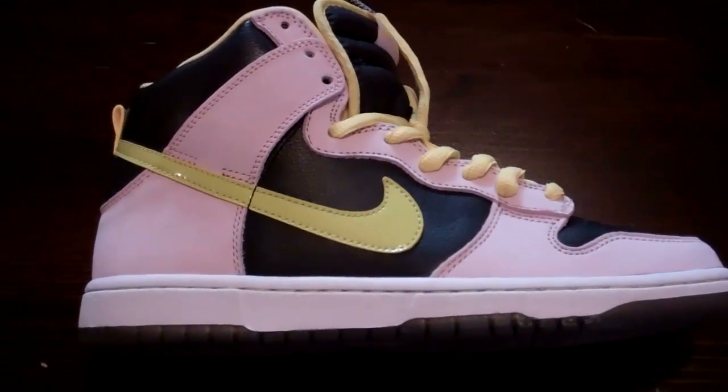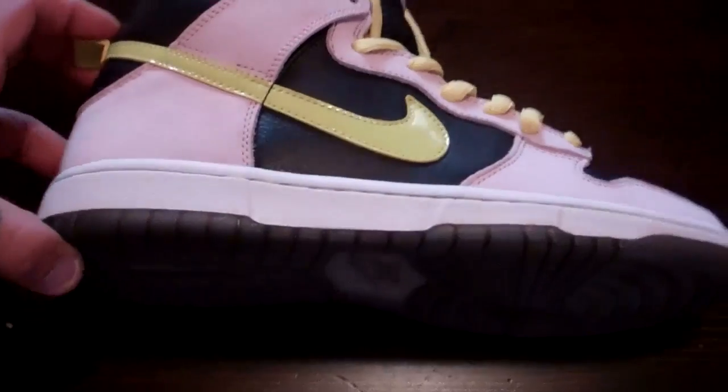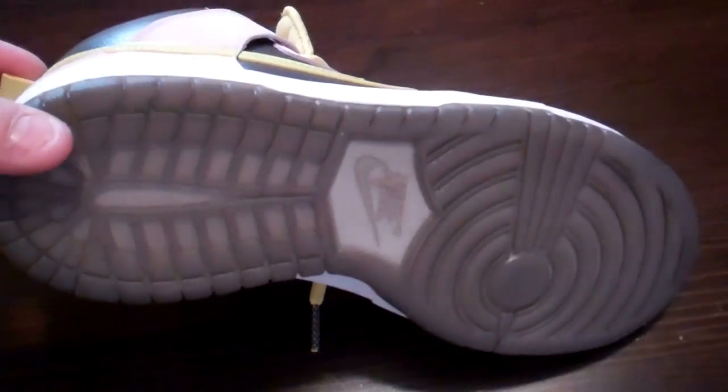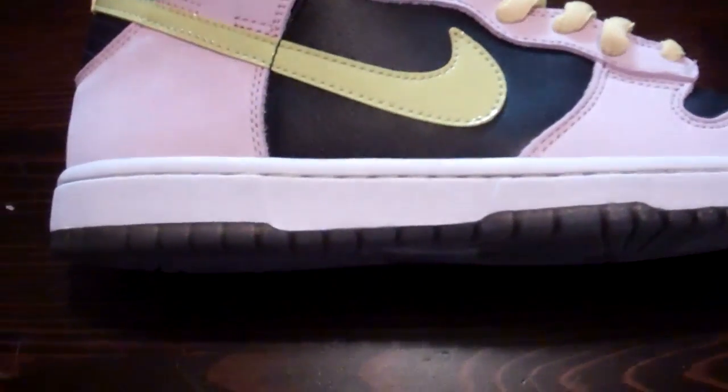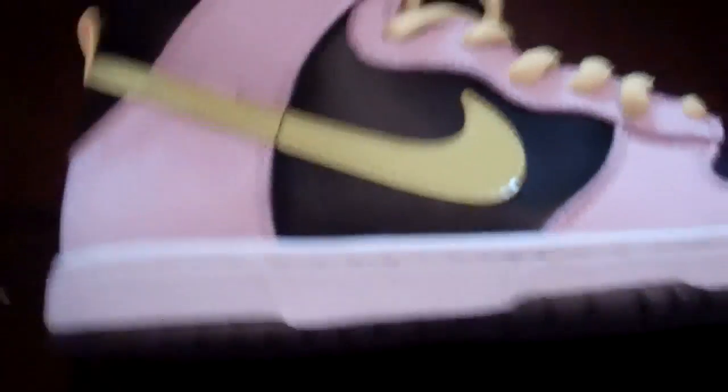Guys, please subscribe to my channel. First one I'm doing is the Miss Piggies. Starting off with the outer sole — you have a translucent outer sole with a grayish-black tint to it. Really nice. I think it was dope that they did that on the sneaker. The question is, do you think that was dope?